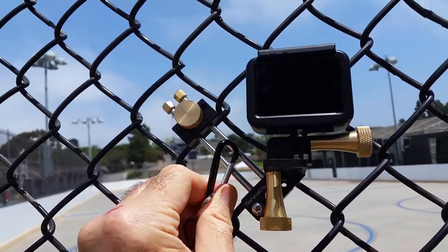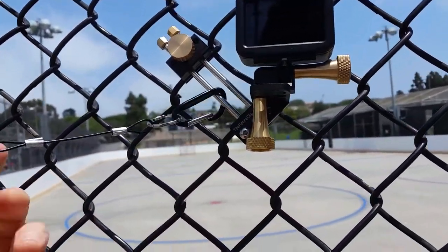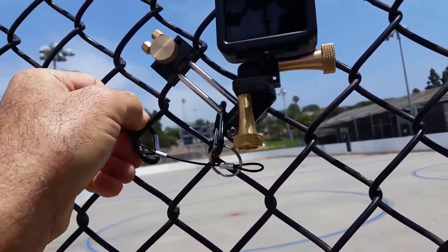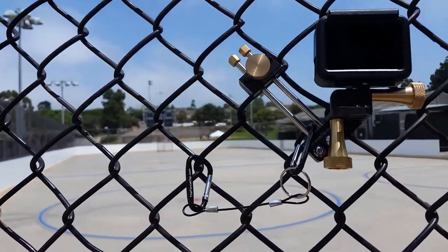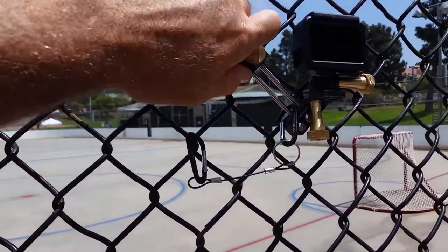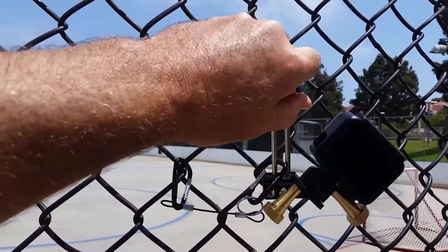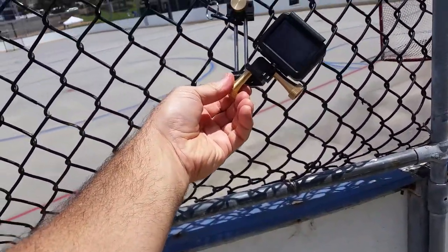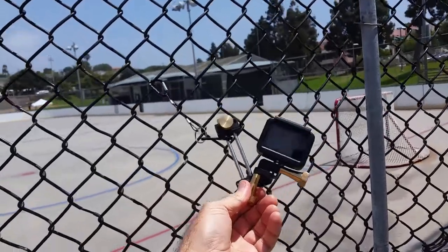This is a safety tether. You clip it on your fence clip, and you clip it on the fence. And you have a completely redundant safety system — if your fence clip ever did come off the fence, it's going to stay attached to the fence and not hit the ground.